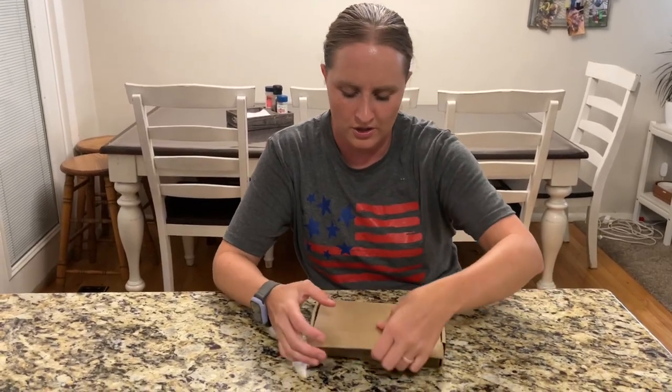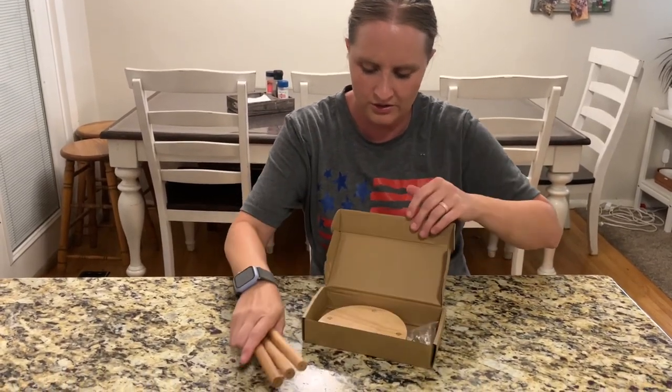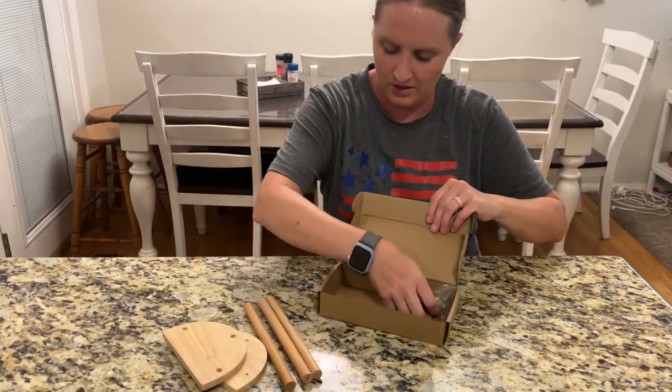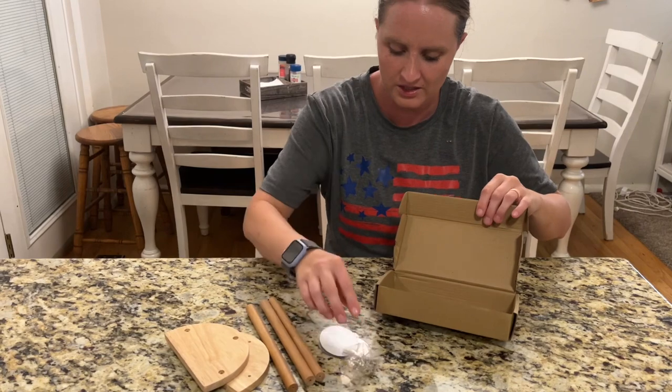I have here a chicken perch. I'm going to take it out and show you what it comes with, and I'm going to put it together with all the pieces you need to stick it together.